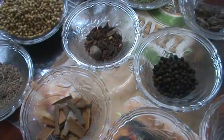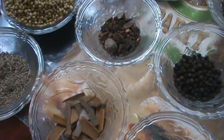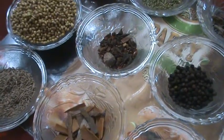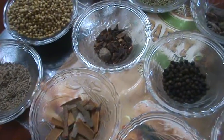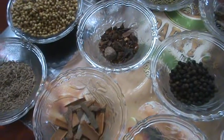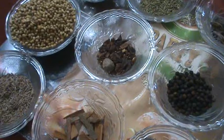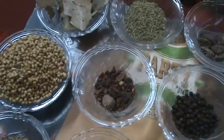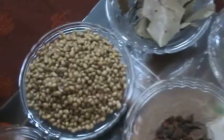Hi friends, welcome to South Indian cuisine. Now I'm going to show you a recipe for homemade garam masala powder. Here are the ingredients.